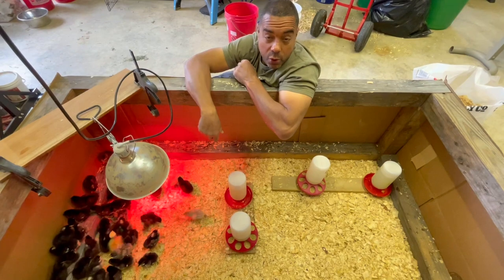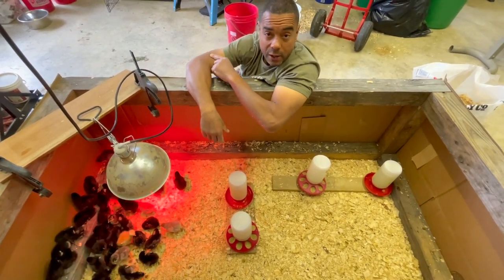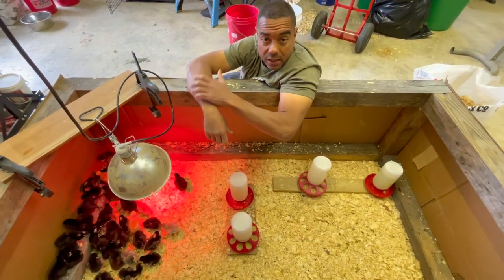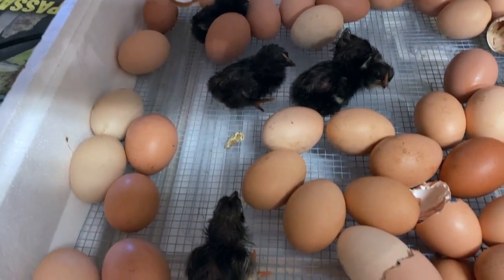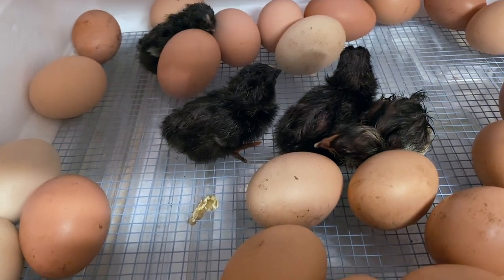These guys are the new iteration of the chicken tractor on steroids. We took our rooster out there, Persimmon Phil, and we mated him, took the eggs, stuck them in the incubator, and this is what we popped up with. We got a grand total of about 41 to 42 birds.